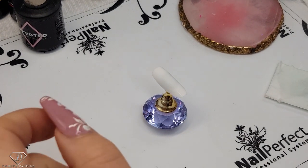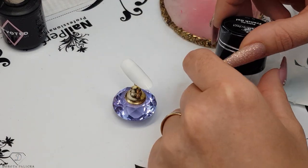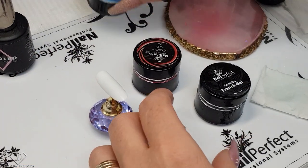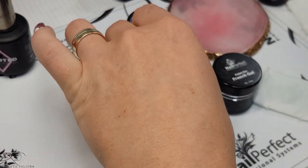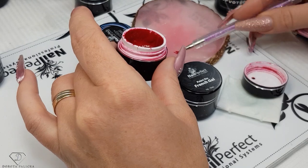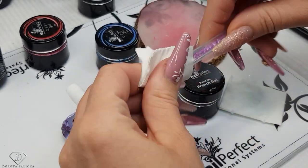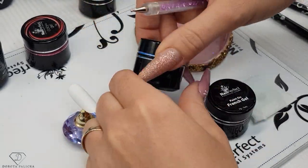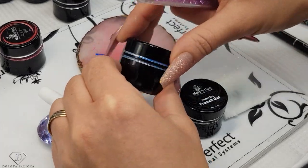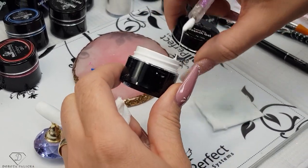I'm actually really excited for this design. We are going to start with putting some color — that's the Paint On French Gel Color Plus. On my mixing palette I'm just going to put a few drops of some colors. I love the Color Plus gels because they are very highly pigmented and so easy to paint with. You don't need lots of product, just a really small amount, and you can create almost any color because these are the primary colors.